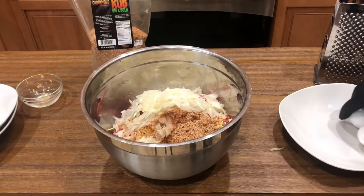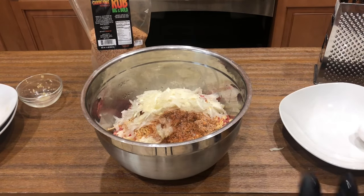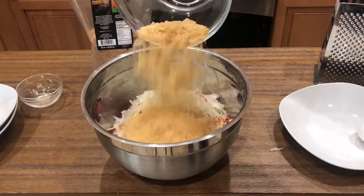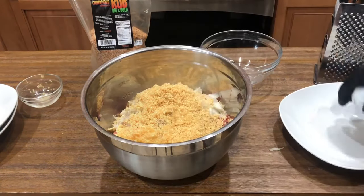Now we could add a binder. For those of you that are watching your carbs, you can add what I'm gonna add, which is some panko — but it's bacon shire. Add the last egg. Let's go ahead and mix this together and I'll show you the next steps.